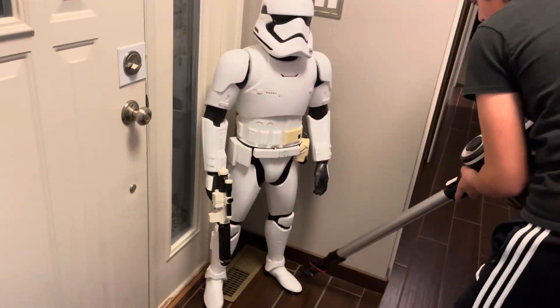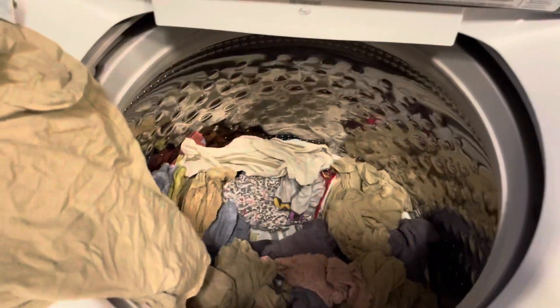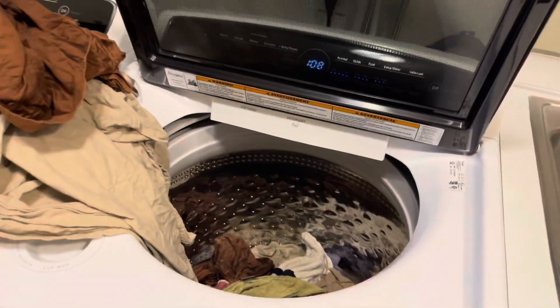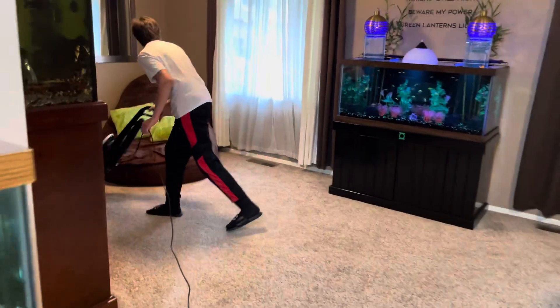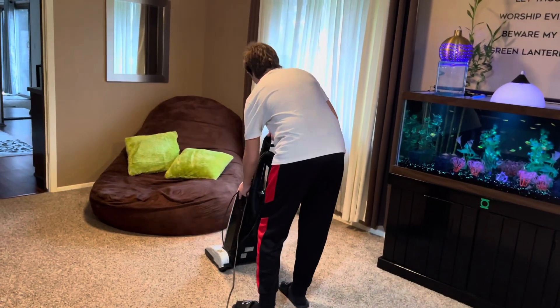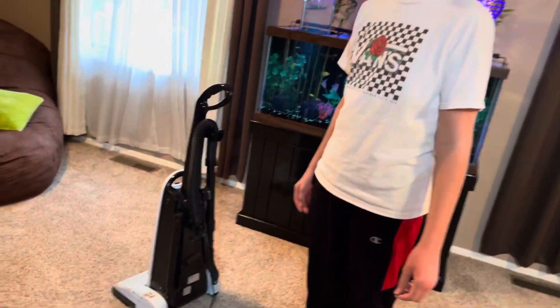Let's see if this laundry's done here — get some stuff caught up today, throw this stuff in the dryer. What the heck is that noise? Dude, what's up with that vacuum? Whoa, what's up with that? That did not sound good at all.